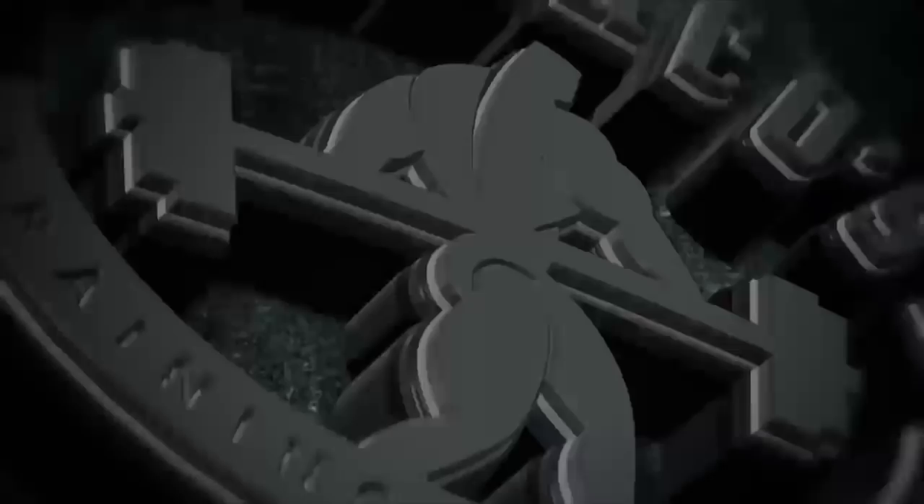Where can people find you? You can find me on Instagram, defrancosgym.com — my website's defrancostraining.com, our online membership community is defrancoinsider.com, and check out the Industrial Strength Show podcast. I drop new episodes every Thursday. What are you listening to in there? Industrial Strength Show, baby, every day. Yeah, let's go!